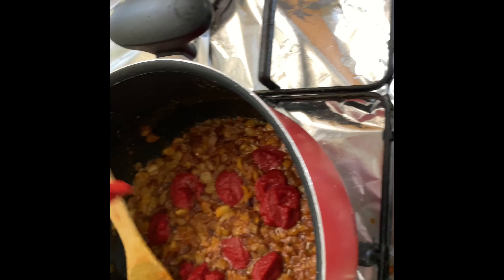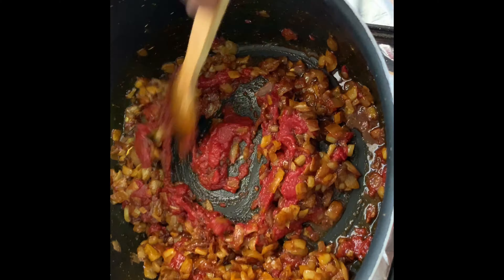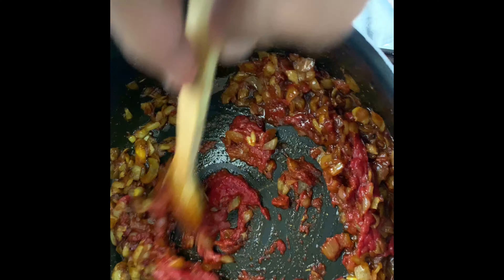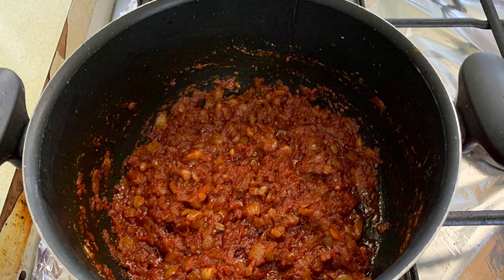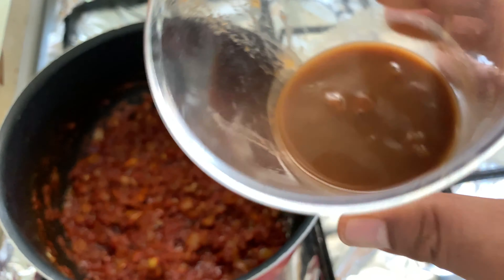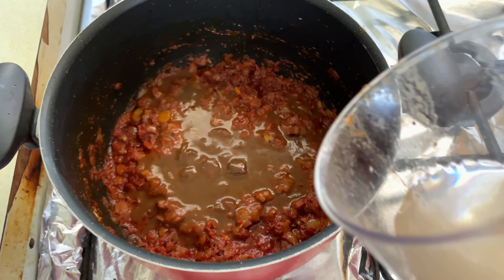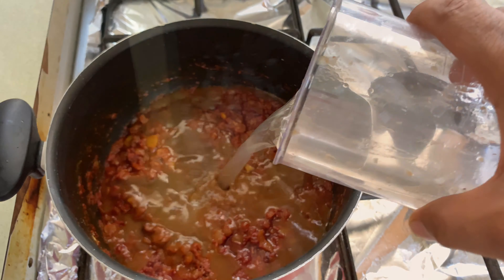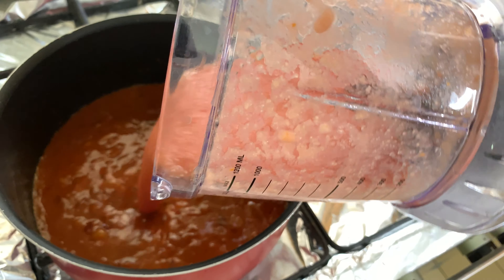I add the tomato paste, followed by the tamarind paste and some water, then the tomato juice with garlic and ginger.